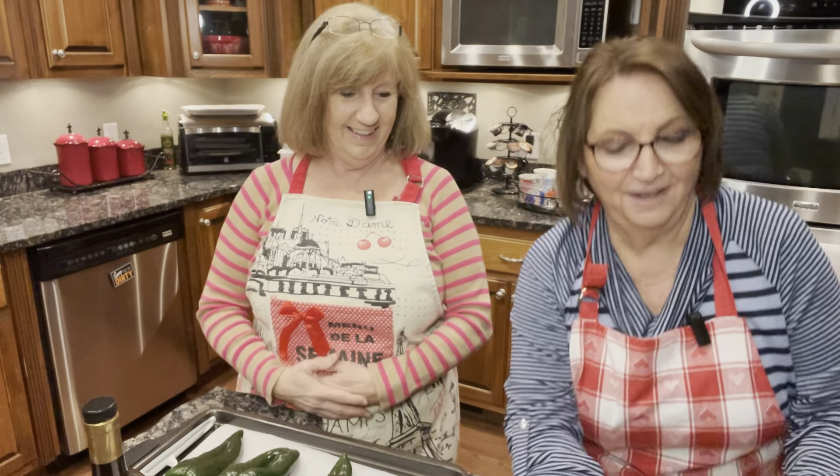Hi everybody, welcome to Cooking with Mo and Deb. I'm Mo, and I'm Deb. We're about to fix some supper tonight and it's Mexican night. I love Mexican food. It's one of my favorite things to have. I have so many favorites, but this really is our favorite Mexican food.